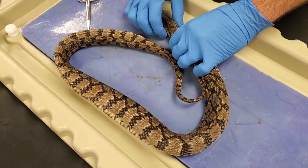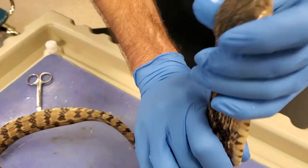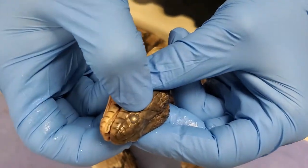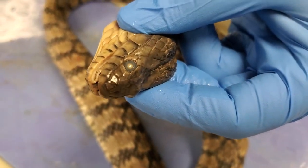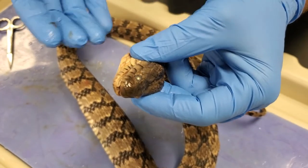So first thing before we cut into it, I want to do a couple things on the outside. If we look at the face of our snake here and look at the eye — the pupil — you can see the pupil is circular, right? It's not an elliptical pupil that you would see in something like a viper. So that means this is no copperhead or cottonmouth or anything like that. This is, however, a water snake.